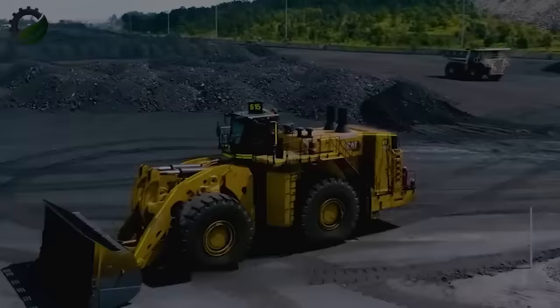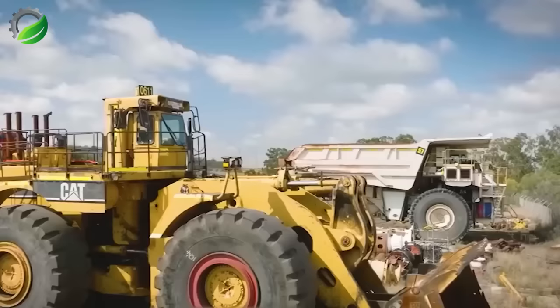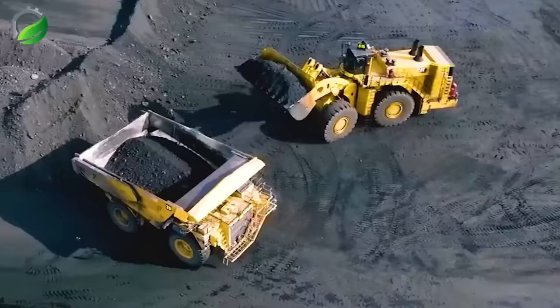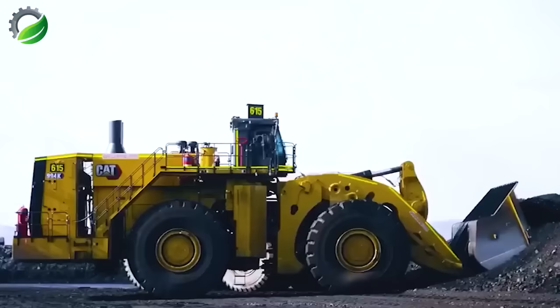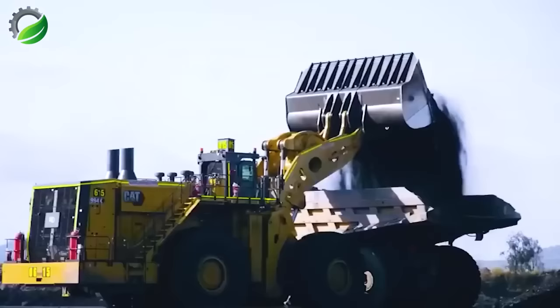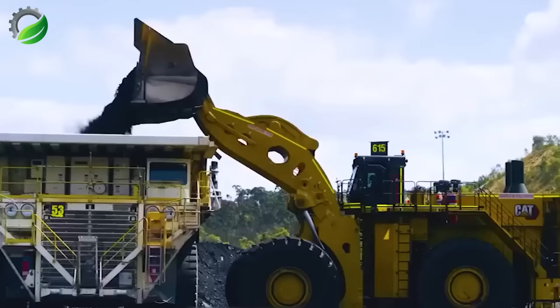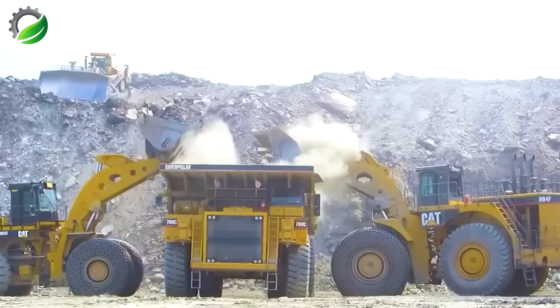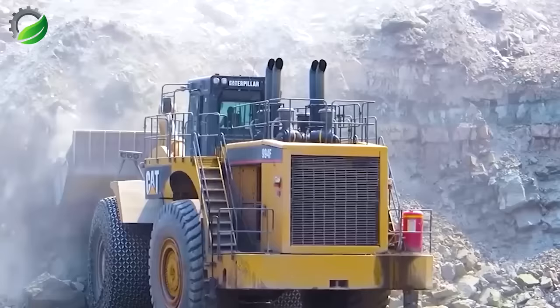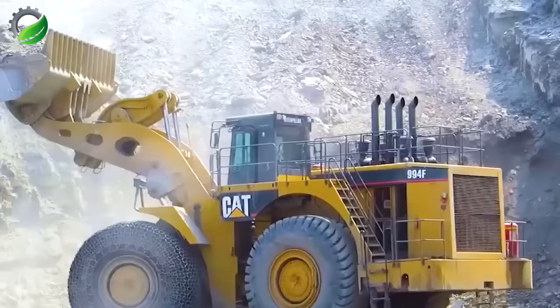The CAT 994K Wheel Loader plays a vital role in batch fire resources mining activities. Its advanced capabilities and powerful performance enhance efficiency and reduce delays. Skilled miners rely on its capabilities to ensure smooth operations. This wheel loader efficiently manages large material volumes, contributing to sustainable and productive mining processes. It's not just a powerful tool, but a dependable partner in boosting mining efficiency.